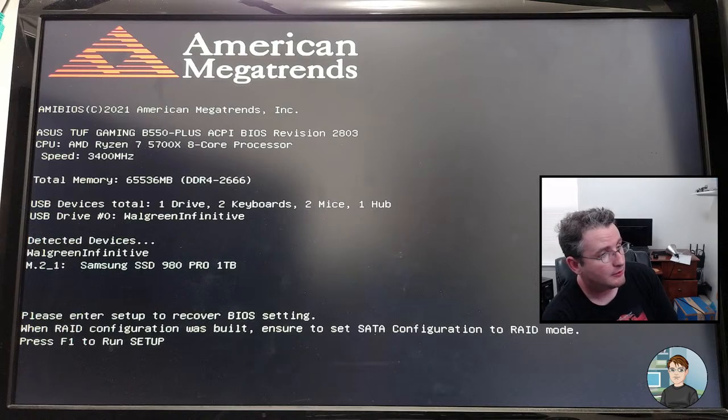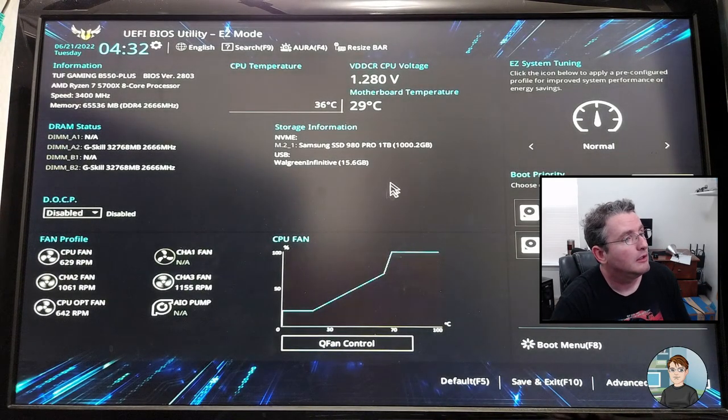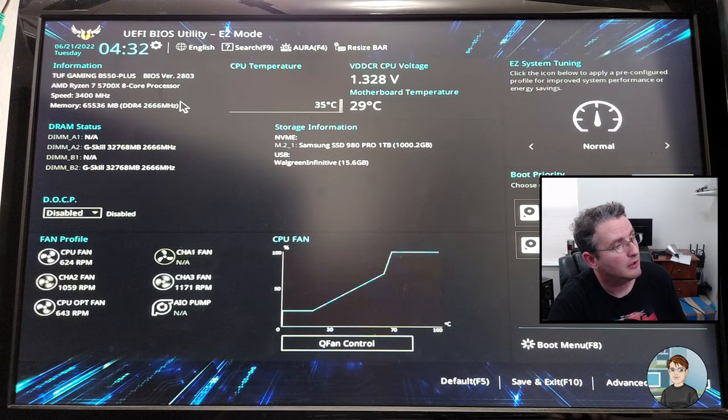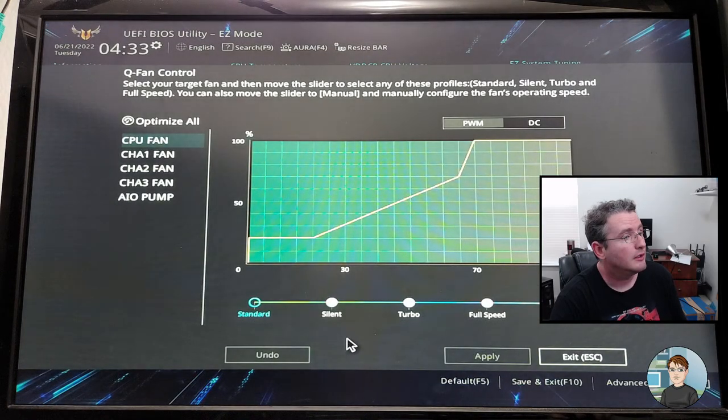BIOS recovery mode — let's do F1 to get in there. The BIOS version is 2803, so that was successful. Let's go ahead and enable DOCP, which will get the RAM running at 3600 MHz speed with the correct timings. And then QFAN Control — Optimize All. Let's give that a try and see what happens.